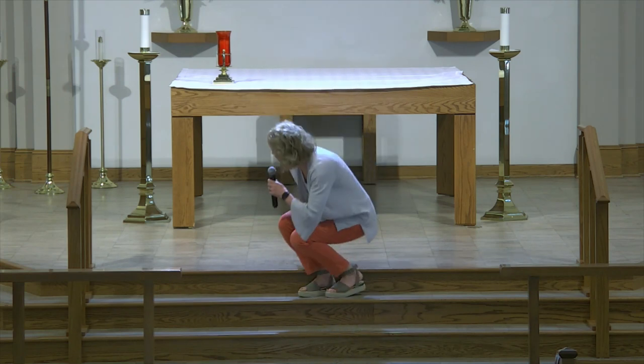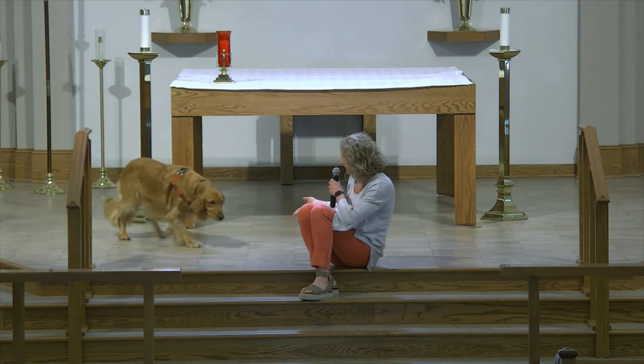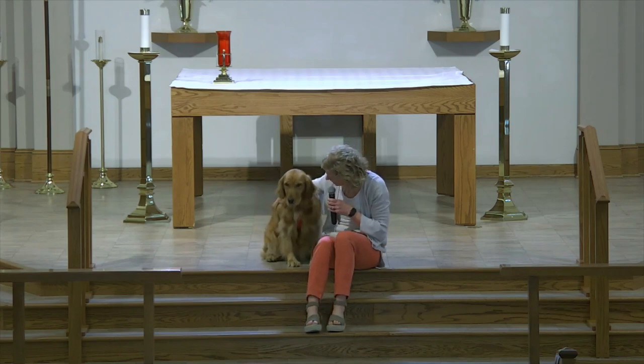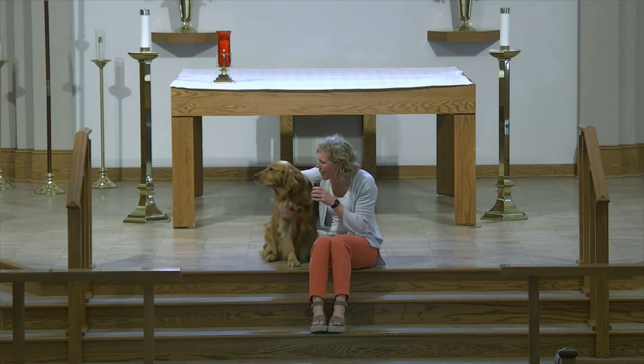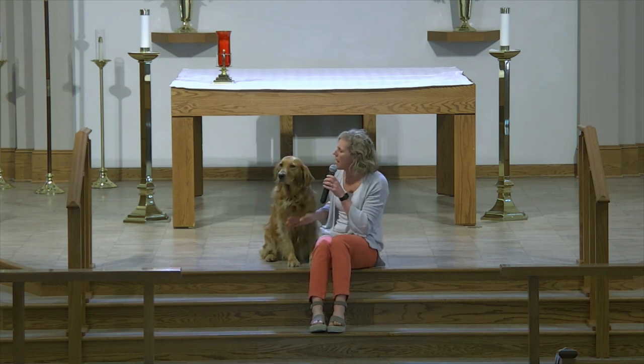To make things a little bit more interesting, I thought I'd bring along my sheep that I am a shepherd to. Let's have her join me on the altar step now. Georgia, come. Good girl. Well, if you're wondering when a sheep got to look so much like a dog, wonder no more — because of course Georgia's not a sheep. She's my four-year-old golden retriever, and I am sort of like a shepherd to her.